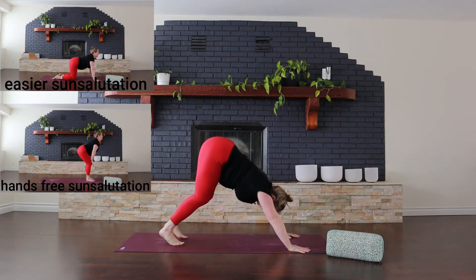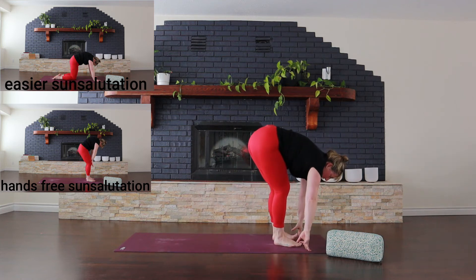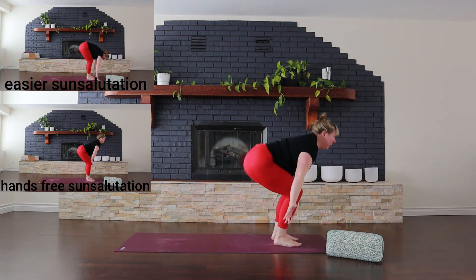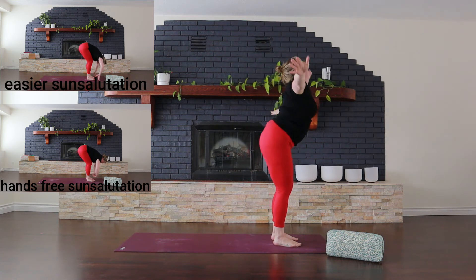Look to your hands, stepping there. Relax your back. Lower your head, soften your knees. Inhale, big breath. Come all the way up, nice and tall. And from here, exhale, swan dive back down.